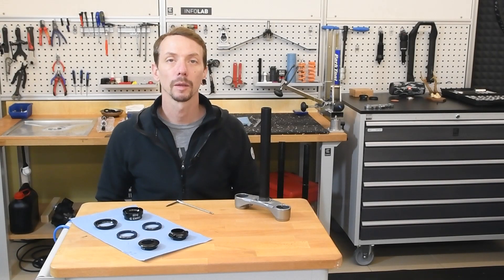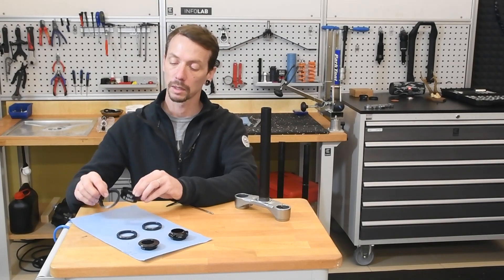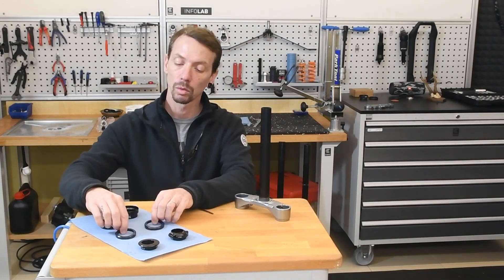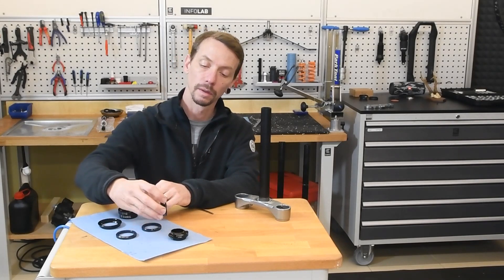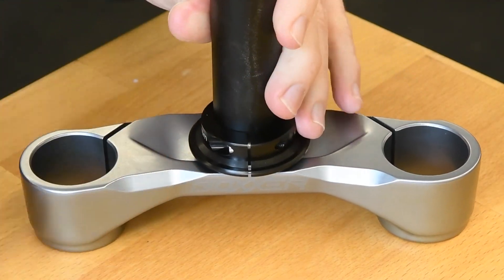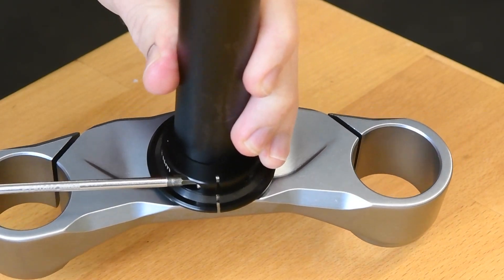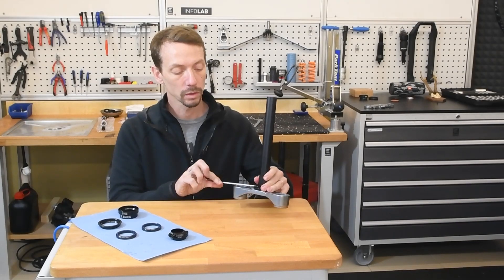The Virtual Pivot Headset from Reichmann Engineering is a headset with which the offset and industrial trail of your fork can be changed. The Virtual Pivot Headset consists of two bearing cups, two ball bearings and two eccentrics. The eccentrics are clamped onto the steerer tube. By aligning the eccentrics in or against the riding direction, the offset can be increased or decreased.